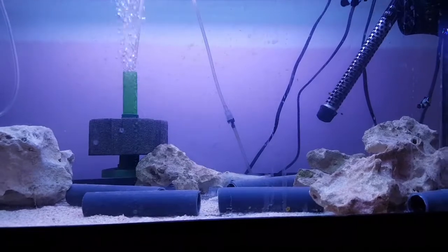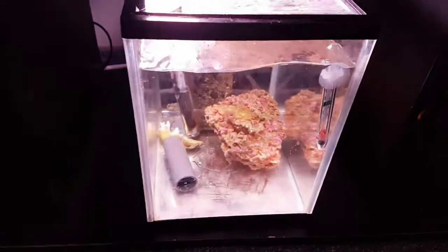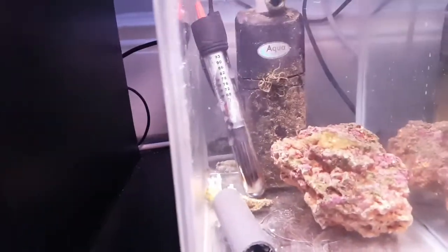But in the short term I decided to get drastic because he's really, really thin. So underneath here I've set this tank up for him alone — I used tank water out of my main tank and I've put him in here.